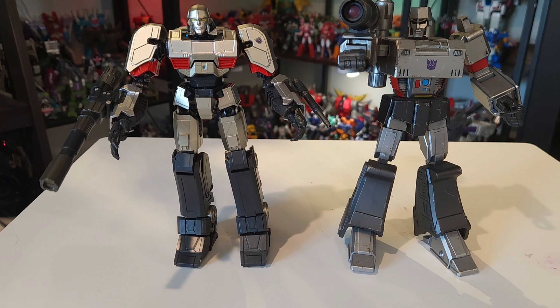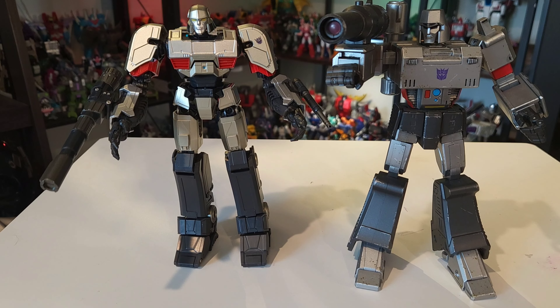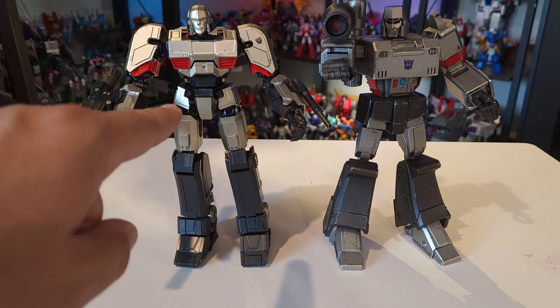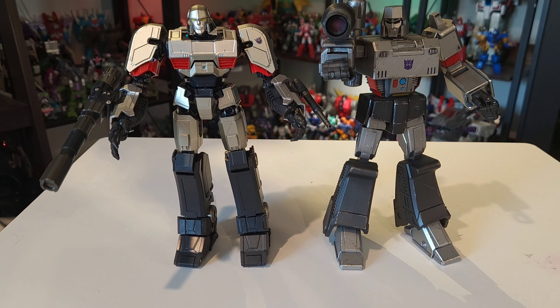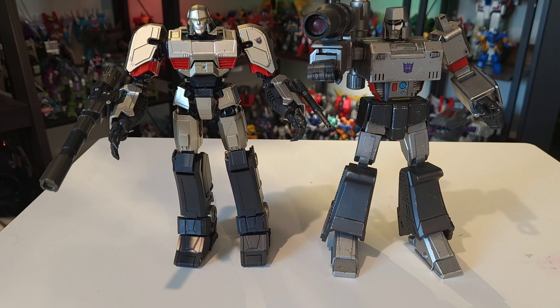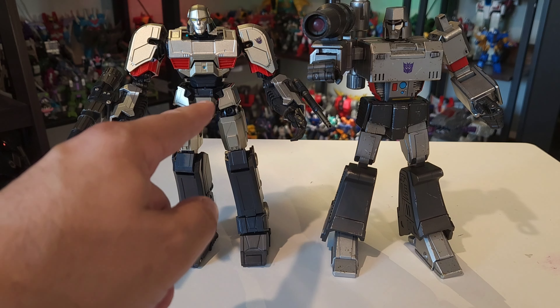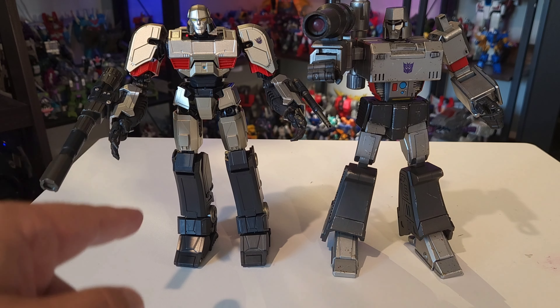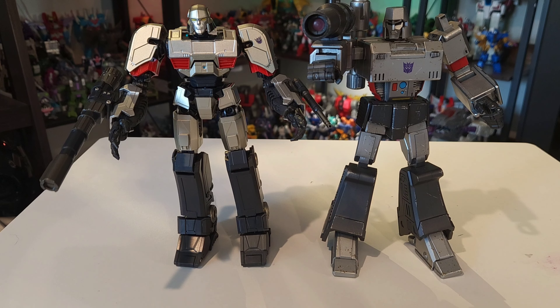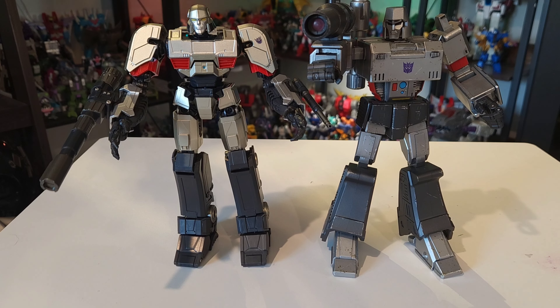Obviously, this is the comparison everyone's going to want to see — how does he stack up to the G1 Megs? Keep in mind the G1 Megs is a 60 dollar figure, and the Transformers One Megs is a 30 dollar figure. The G1 is much beefier, heavier, got more to him, but he is double the price, so it makes sense. They're really about the same height — honestly the Transformers One version is taller, which is interesting. I heard a lot of people complain that he's too leggy, and when you look at this comparison, he really is too leggy. That's not Yolo Park's fault though — that's just the design of the character.